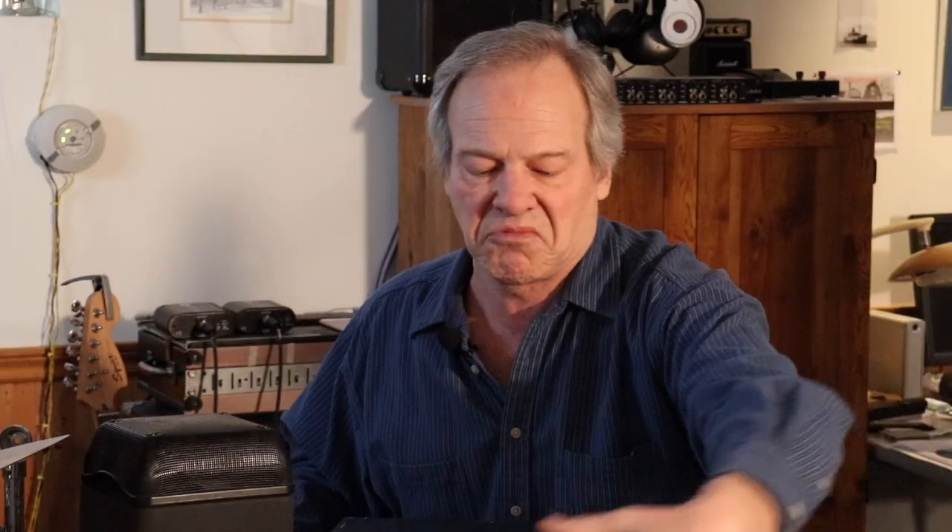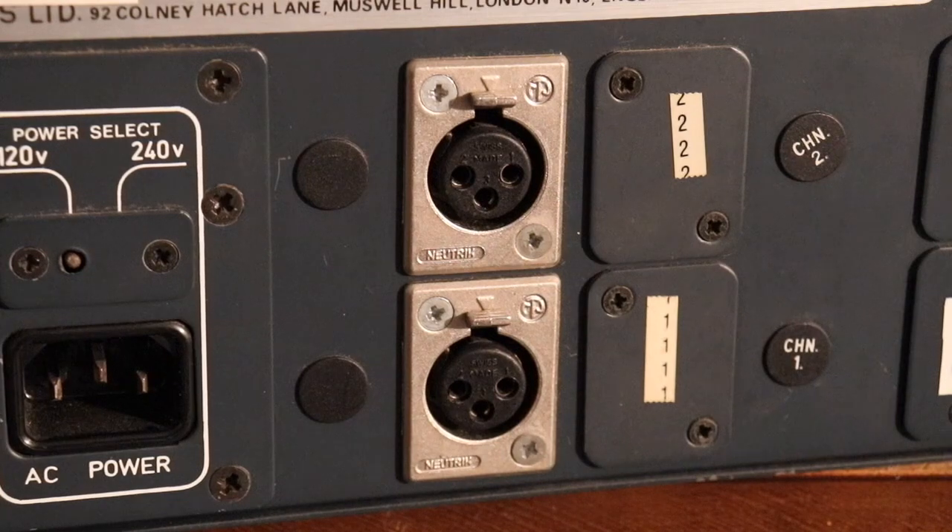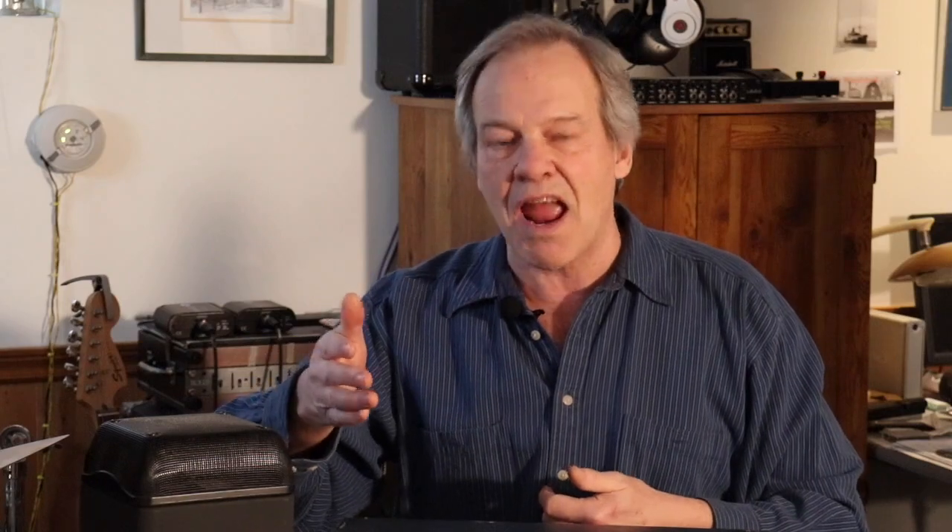They don't make them like this anymore, but this came along for a good price and I like crossovers. What this does is it takes the sounds coming in on the wire before they've been amplified, cuts them into frequency chunks, and sends just those chunks out to a set of amplifiers.